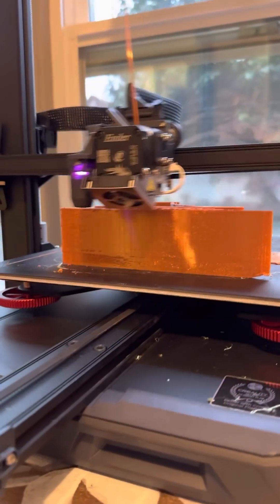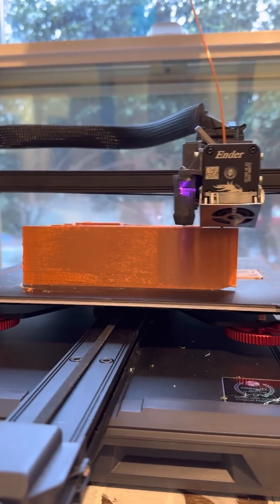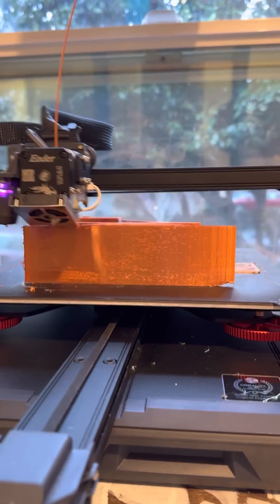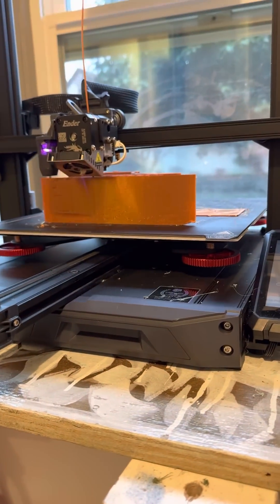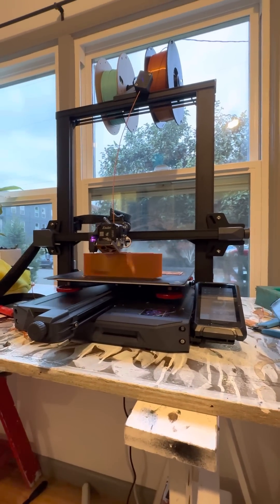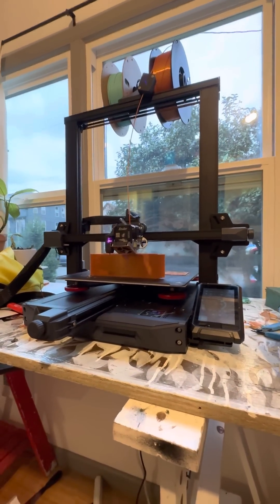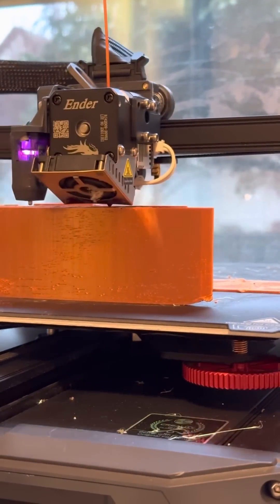Get yourself a few rolls of filament and be cooking. If you follow the YouTube channel, the next video we're going to upload will be how I sliced these particular files. You can do it!